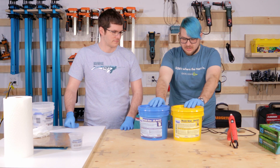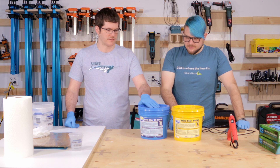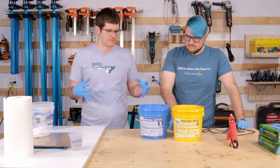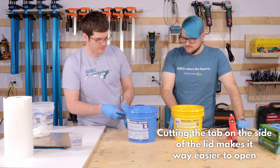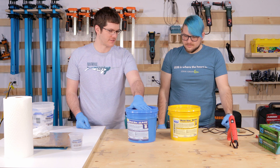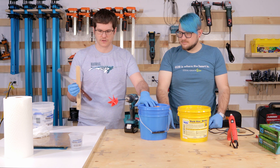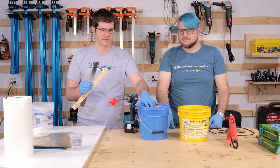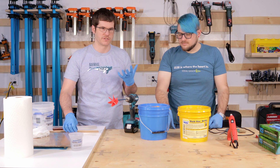We have our Mold Star 15, which needs a little prep work. Anytime you get new buckets or kits of silicone, you want to mix each bucket individually first — it does settle out over time and you need to re-incorporate everything. If you're using sticks or spatulas, make sure you're scraping the bottom and getting into all the corners. You'll feel when it's fully mixed when nothing on the bottom is grabbing.